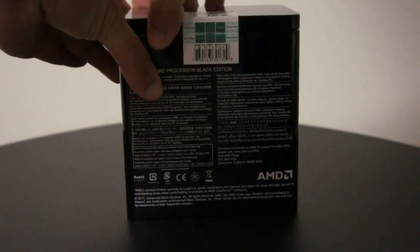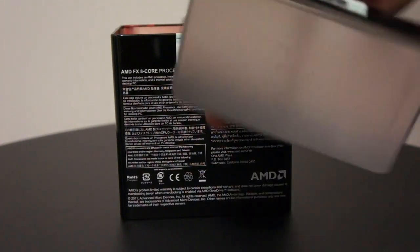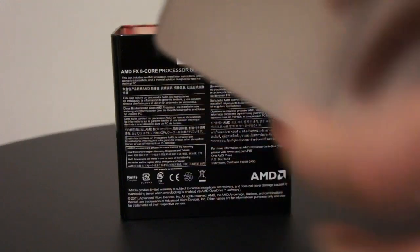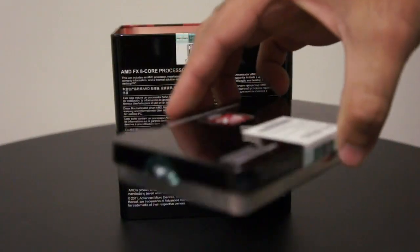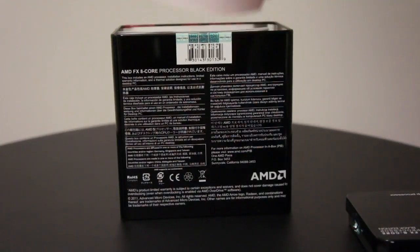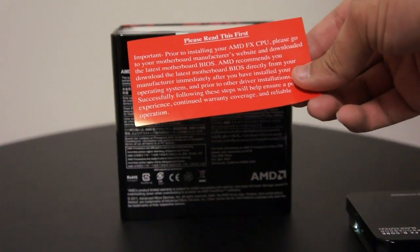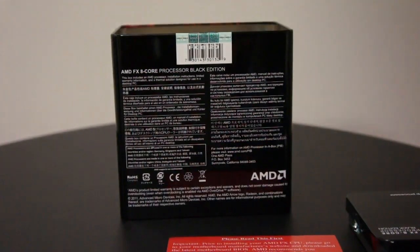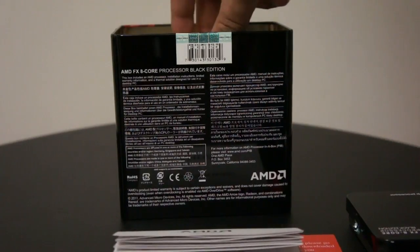Alright, let's open the box — there we go. Wow, even the inside of the box has — I don't know what this is — anyway, moving on. We have a 'please read this first' document, which is the installation instructions from AMD.